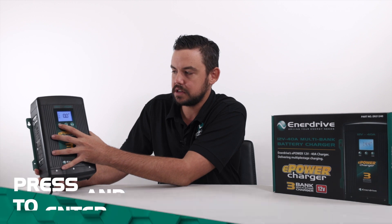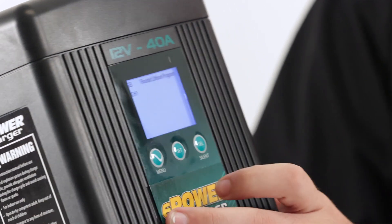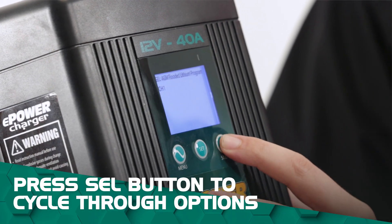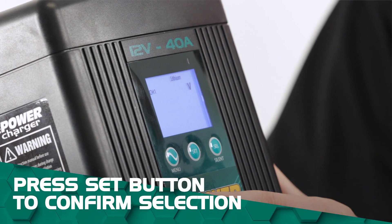All we need to do is just press and hold the menu button until the battery type starts flashing at the top. At the moment it's set on AGM — what we're going to do is use the select button to go across to lithium and then press the set button to go into that one.